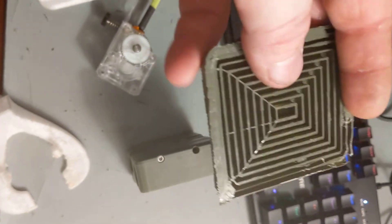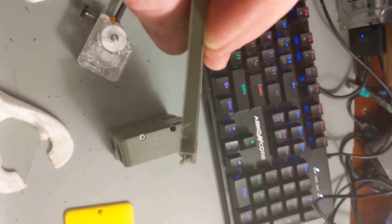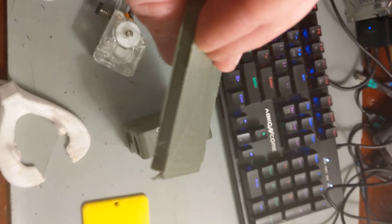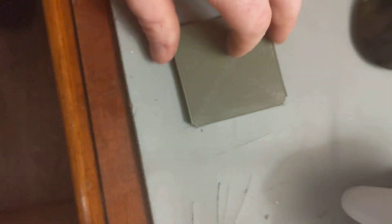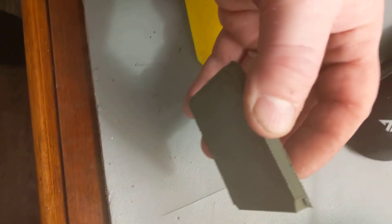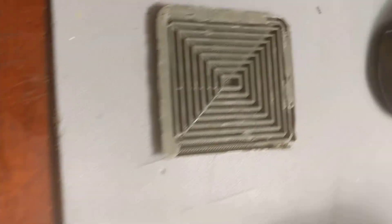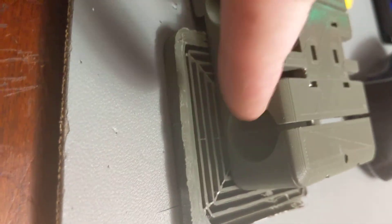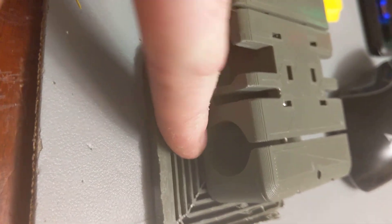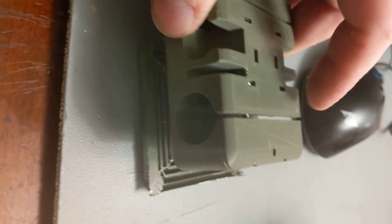I love concentric support patterns. And then I take that another notch up by increasing the support Z distance from 0.1 to 0.2, which increases the distance between the top of the supports and the bottom of the model. The more you increase the support Z distance, the further apart the supports are from the model, so it makes it even easier to remove the support.